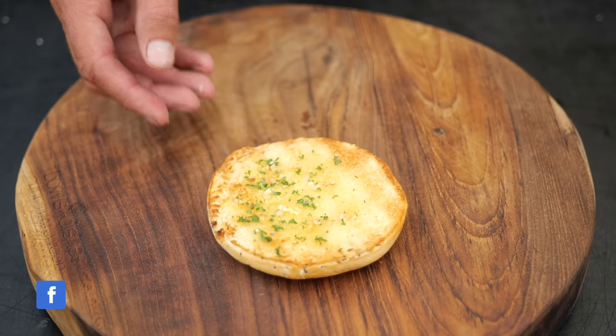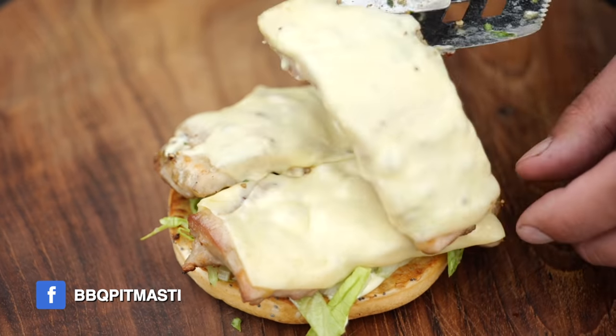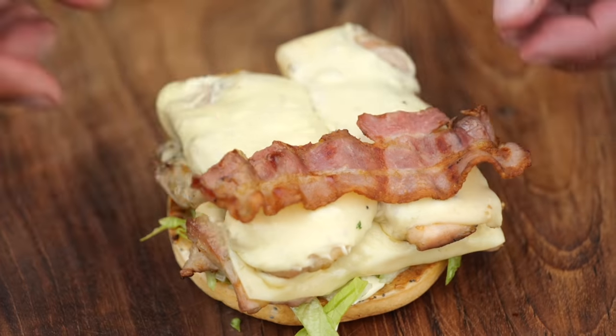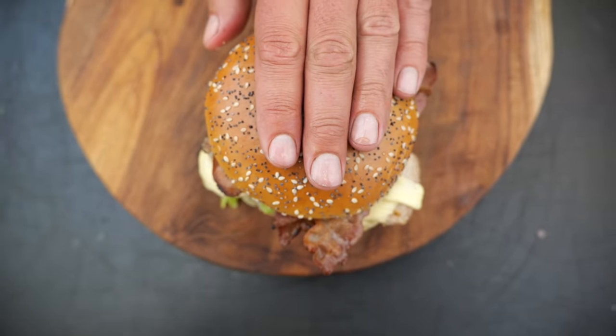We grilled that chicken to perfection. Now it's time to start building up our burger. We'll start with the heel, put on a little bit of Japanese mayonnaise, some fine chopped lettuce, and on go our chicken fillets. Look at how beautiful that cheese is melting over our chicken thighs. On goes a little bit of crispy bacon, and finally some red onions and the crown. Our burgers are done.